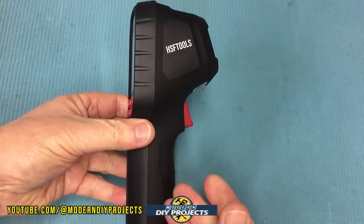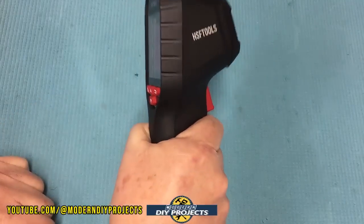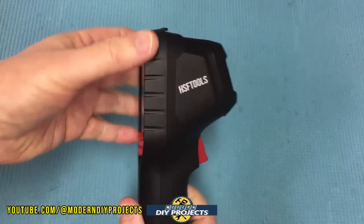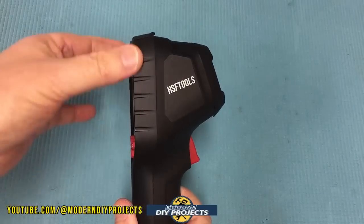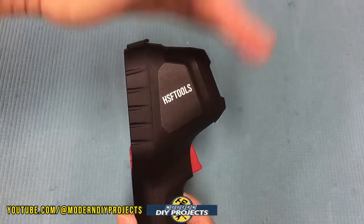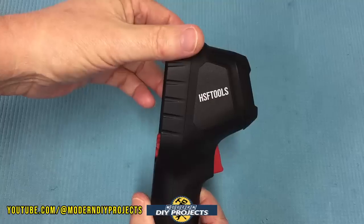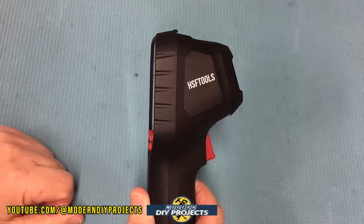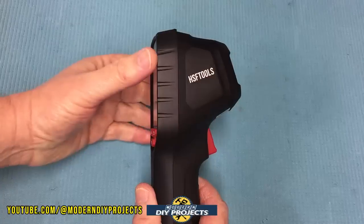Looking more closely, the camera has a rubber overmold covering the entire body for a comfortable grip. It's more padded around the back where the screen is and around the front where the sensitive components are, helping protect the unit in case of drops — reinforcing that six-foot drop resistance.